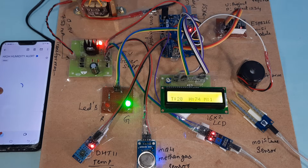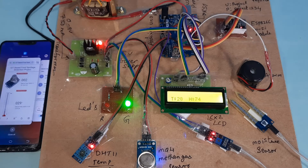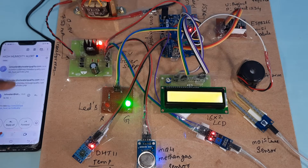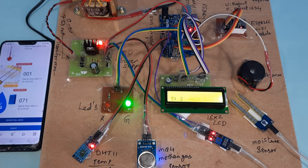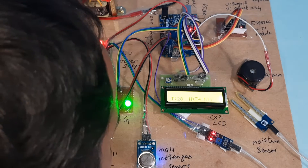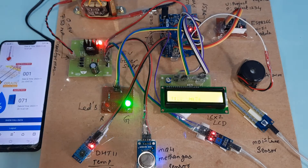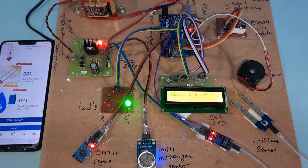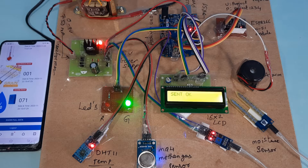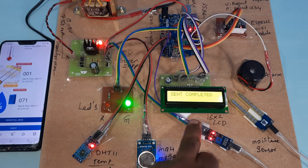We are getting the humidity alert now. Humidity is currently 71. Data is being sent to the website — sending data, send completed.